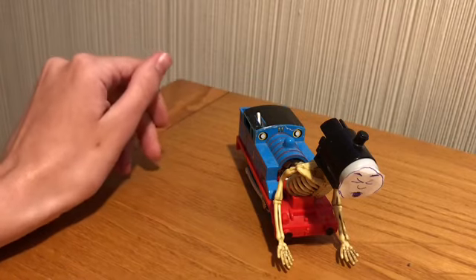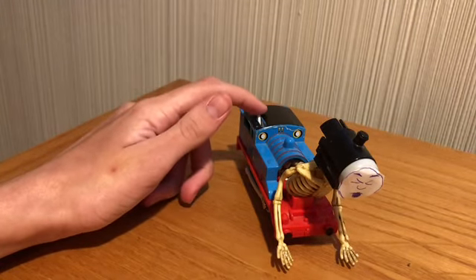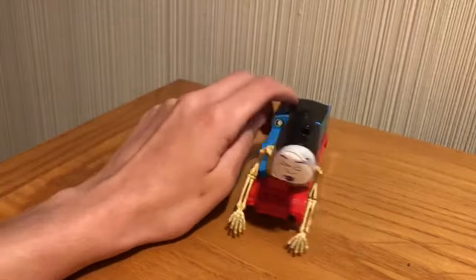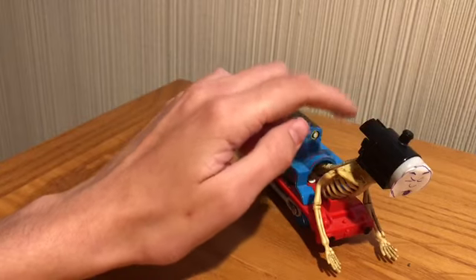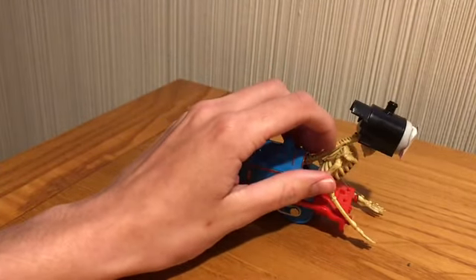I simply grabbed a Track Master Thomas that came with the Great Discovery canyon drop set. I just plopped off this part, and I bought some skeletons from the Dollar Tree.